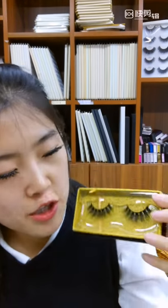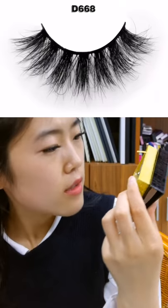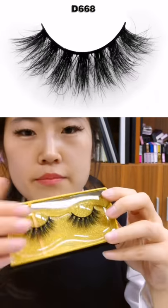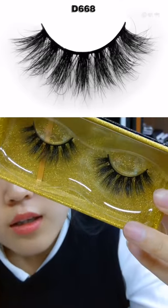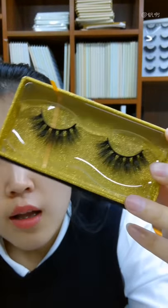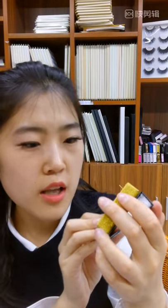The eyelashes inside are one of our best sellers, D668. This is one of our mink material eyelashes. As a mink material, the main ingredient is protein, which is similar to our own human hair eyelashes.